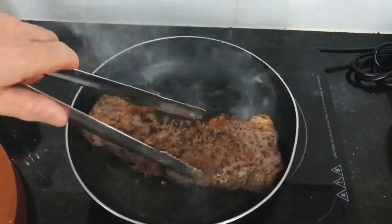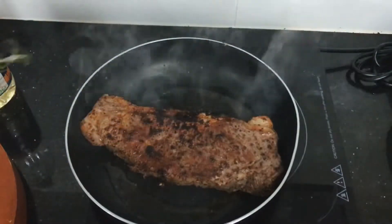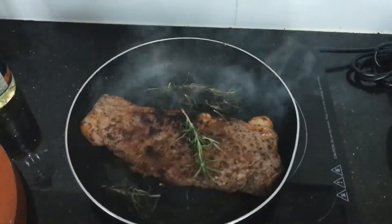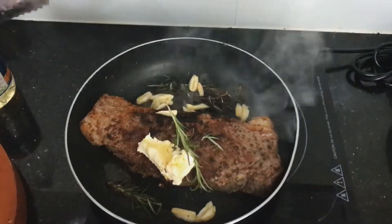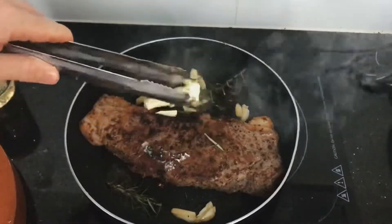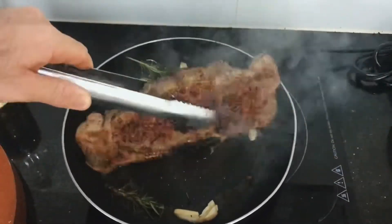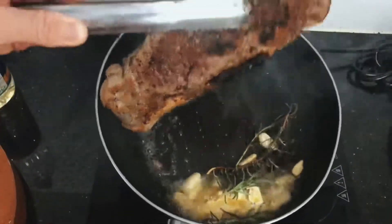Oh my god, this looks so good. Let's focus on the beef, which is sealing right now. I'm adding all that garlic and rosemary, and here I'm putting in some butter. At this stage the beef already looks ready to eat.